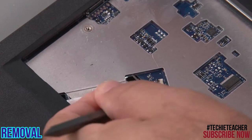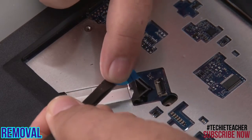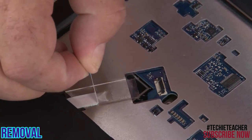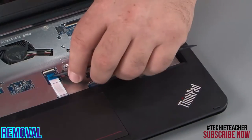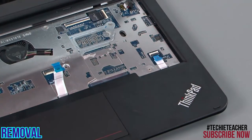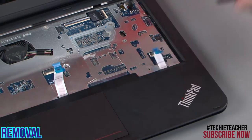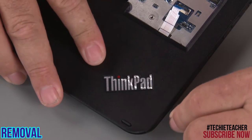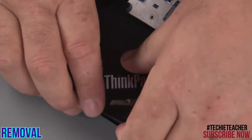Disconnect the card reader cable from the system board. Disconnect the trackpad cable from the system board. Disconnect the logo LED cable from the system board. Use a non-metallic pry tool to pry up the edges around the keyboard bezel and lift it from the system.